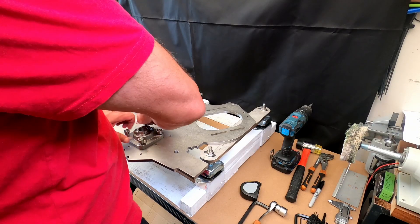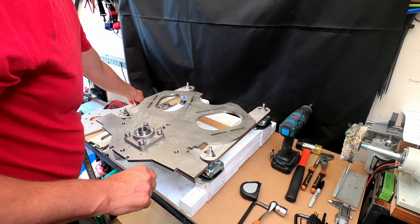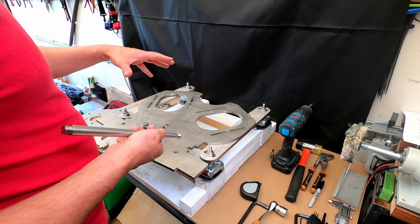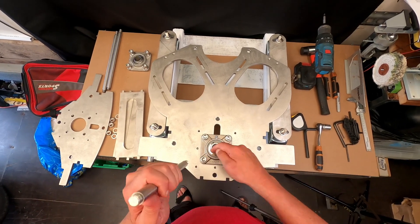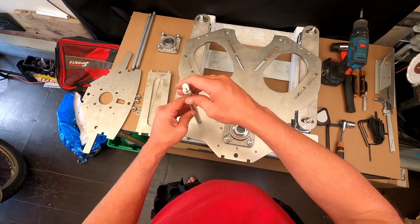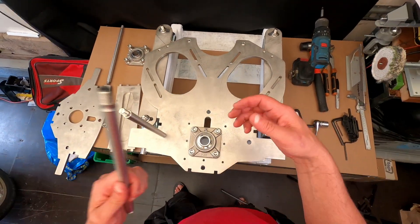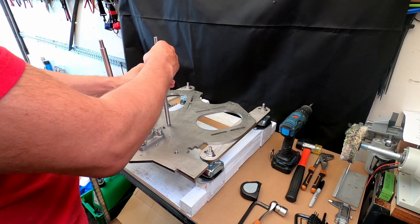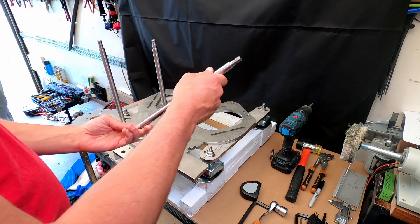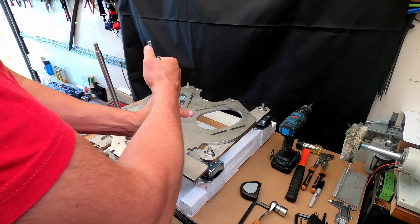I have also designed three rods that should align everything to allow me to weld this while the shaft is lining up between the front plate and the back plate. Not only will they help with the alignment, but they should also — although it's going to be welded — give a little bit of extra support. There's a lot of torque in these motors, so we want to make sure there is no twisting happening between the front and the rear plates.